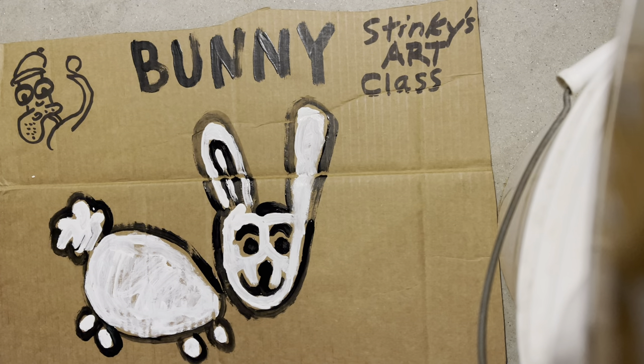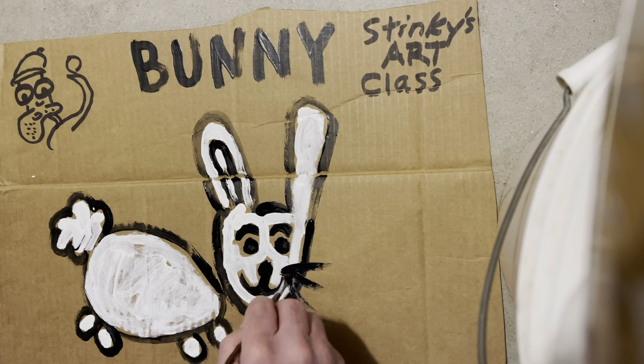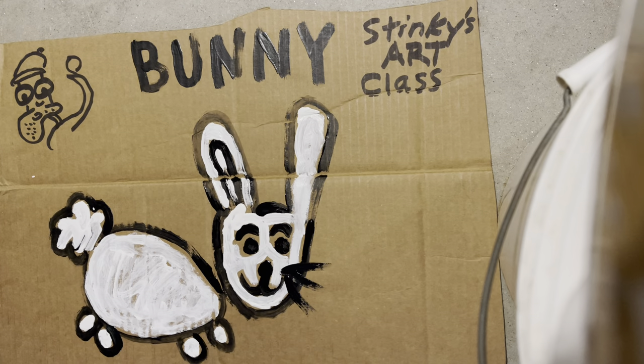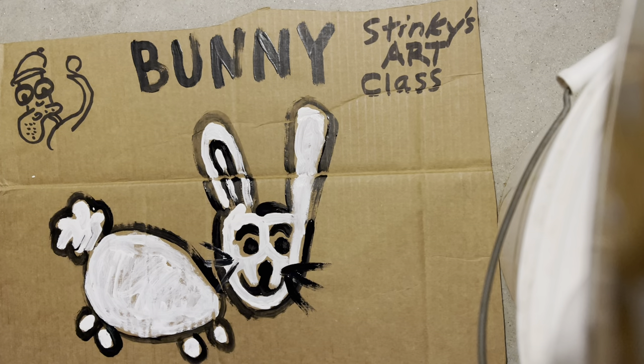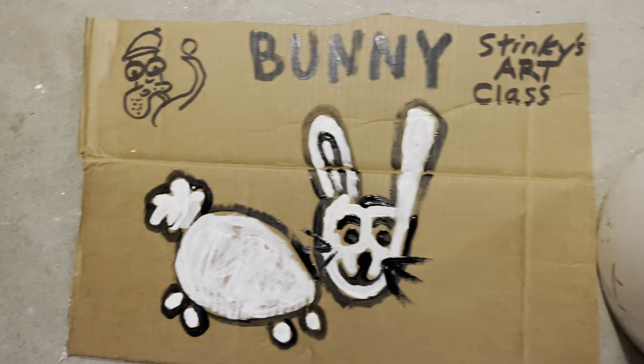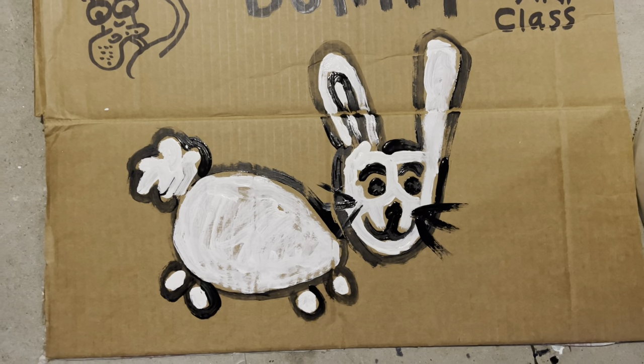It wouldn't be a bunny without some bunny whiskers — I think that's the last thing we need to add. Let's get some black and go ahead and give this bunny some whiskers. Oh, it's tough. Okay class, I think we're good. It's a pretty good looking bunny.